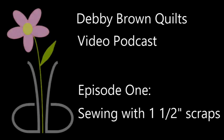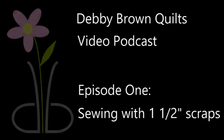Hi, I'm Debbie Brown with DebbieBrownQuilts.com. Welcome to my little experiment. I've always wanted to start a podcast, but I can't figure out how to talk about quilting without showing pictures of what I'm talking about.